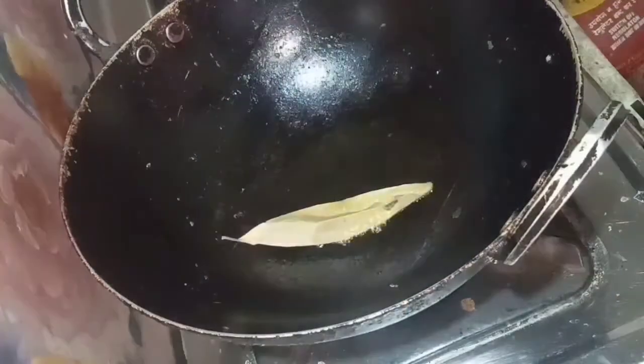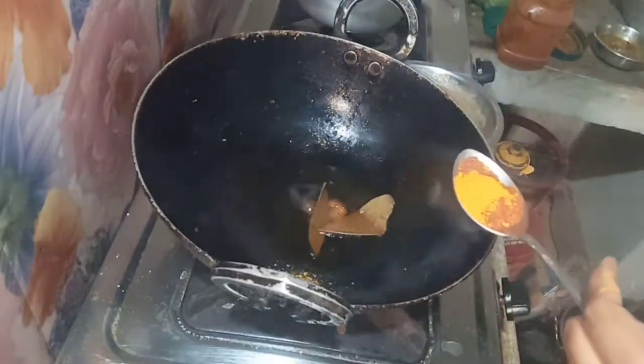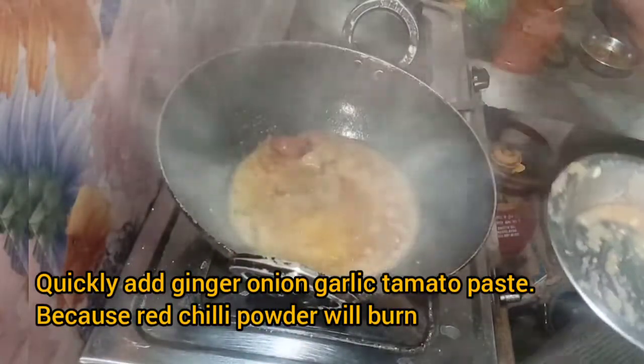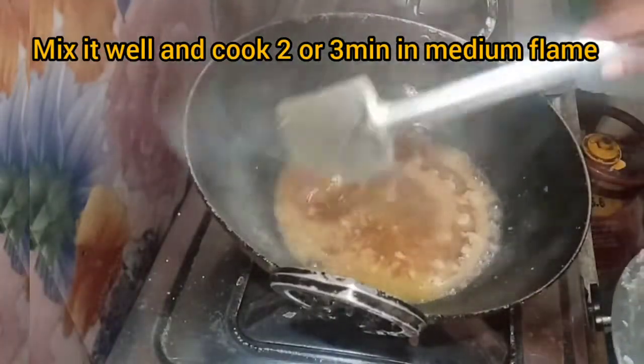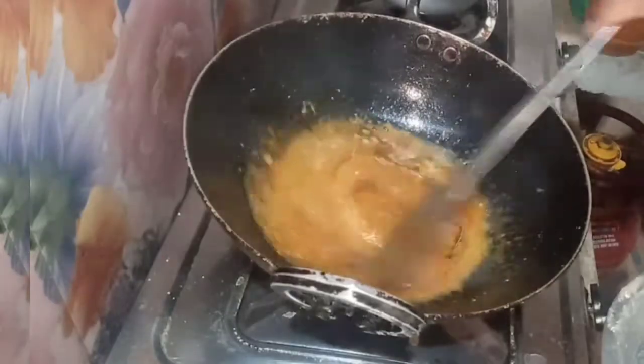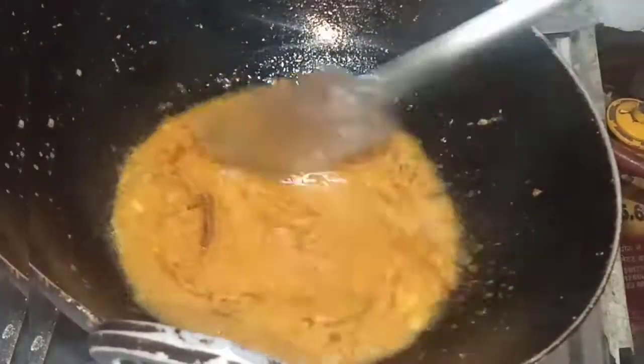Add two bay leaves, one spoon red chili powder, then add ginger, garlic and tomato, and one spoon red chili powder. Mix it well because the red chili powder can burn. Add salt to taste and cook for two to three minutes.